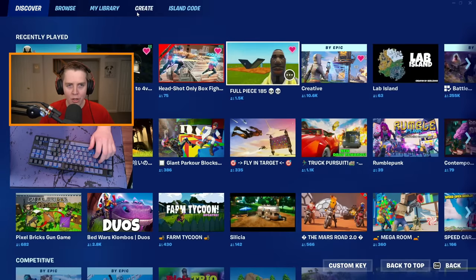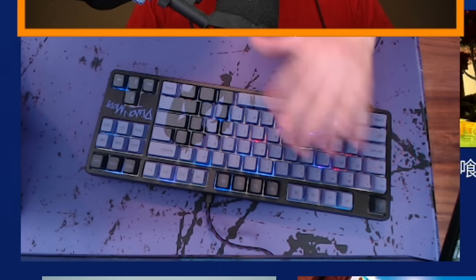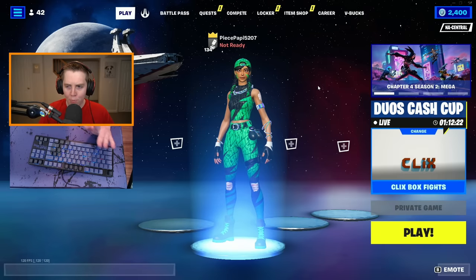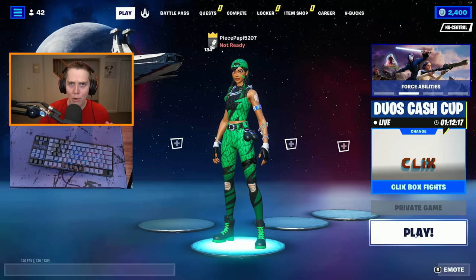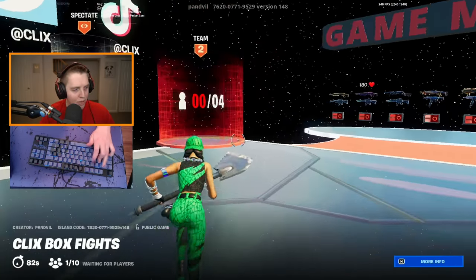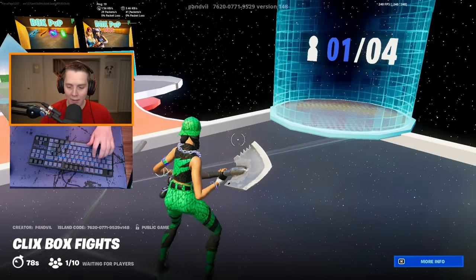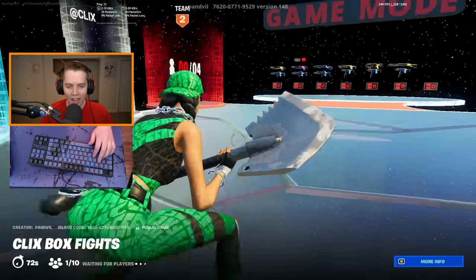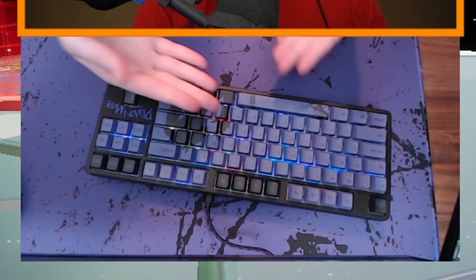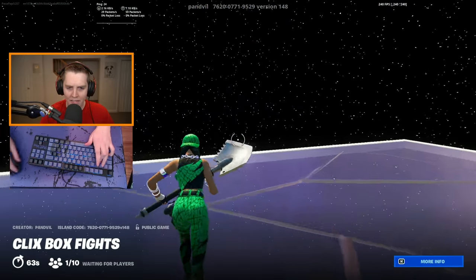So because we are using the new Clix Demon Mode keyboard — you should be able to see my hand over here — I think the only appropriate way to warm up is in Clix box fights. It's Clix's keyboard. I'm currently not using the rubber keycaps, but I am using the mouse pad. I'm pretty much using everything that came in the Clix bundle, and we're going to focus on the keyboard. That's why I didn't do a full mouse pad cam — I wanted to focus on this sick, beautiful looking keyboard.